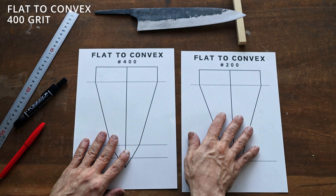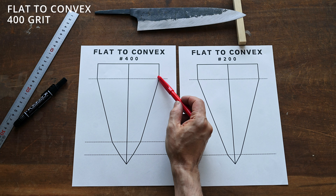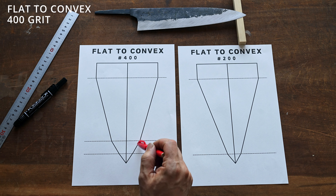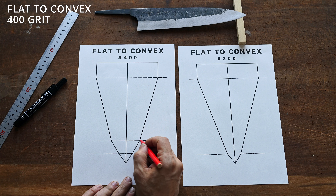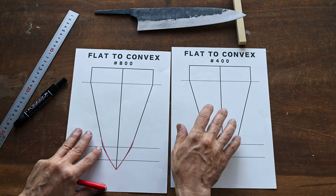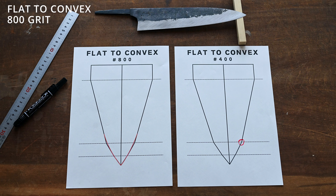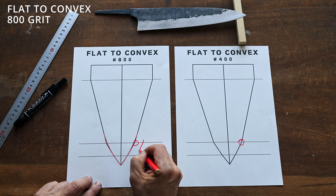On the 400 grit stone, we have the shinogi line or where the kurochi finishes, and that would go to about four millimeters before the cutting edge. From there we would actually soften the shoulder of this new angle or bevel to make the hamaguri shape. And on the 800 — going from 400 to 800 — we would be softening the shoulder and smoothing and creating the hamaguri shape, from here all the way down to the cutting edge.